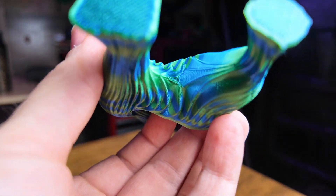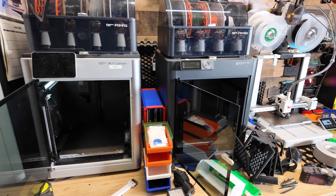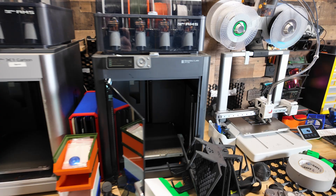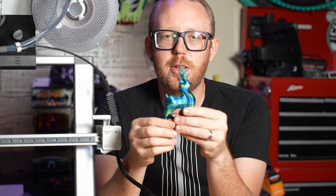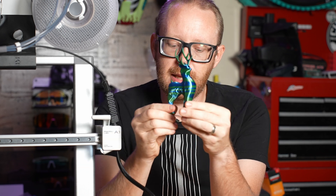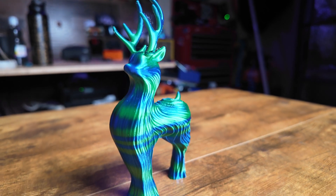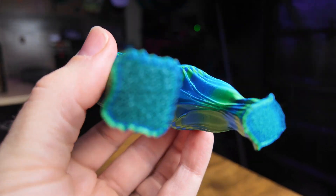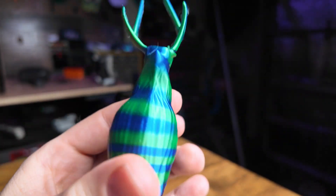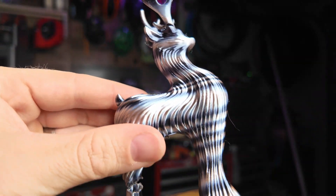The print quality off this machine is just as good as any of the other Bambu Lab printers I've checked out — the X1 Carbon, the P1S, the A1 Mini. The print quality is phenomenal and I've had no issues with it whatsoever. Check out this print from Pinky Wings over on Maker World — it's supposed to be an elegant reindeer, and it printed so perfectly. A little bit of stringing, but nothing significant. It didn't even need any support and it printed out great. I actually printed this twice.